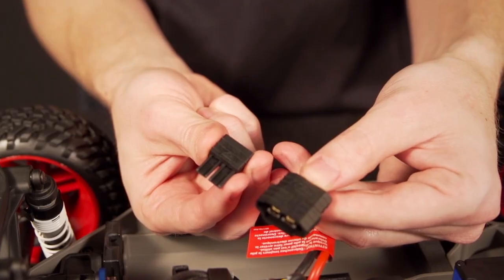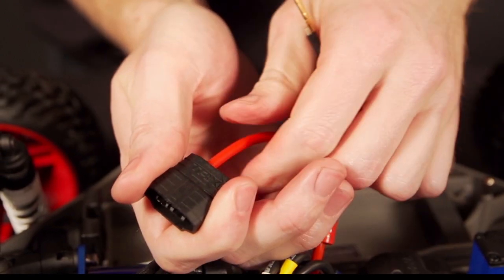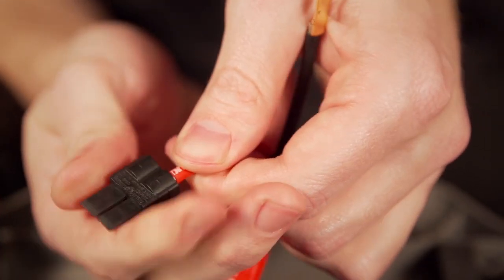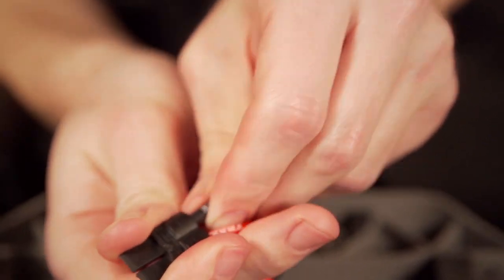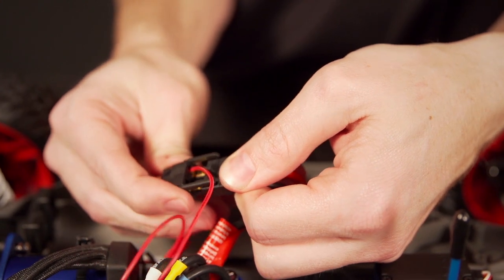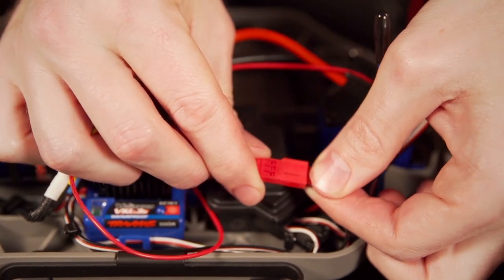Before connecting the power tap, ensure that your ESC is outfitted with the first generation high current connector. If your ESC has the second generation connector, just pull the terminals out or push them out with a small flat head screwdriver, then snap them into a first generation housing. Attach the power tap for the voltage sensor onto the connector from the ESC, then plug it into the red voltage connector that we left outside of the receiver box.